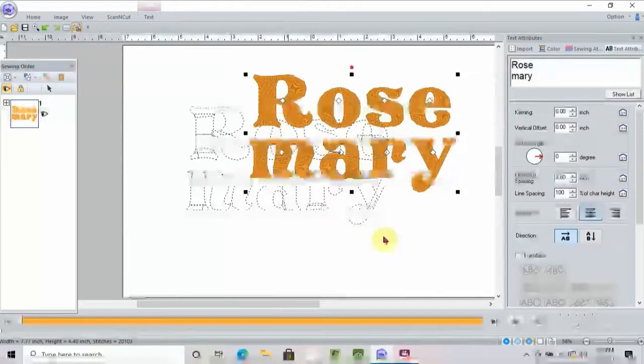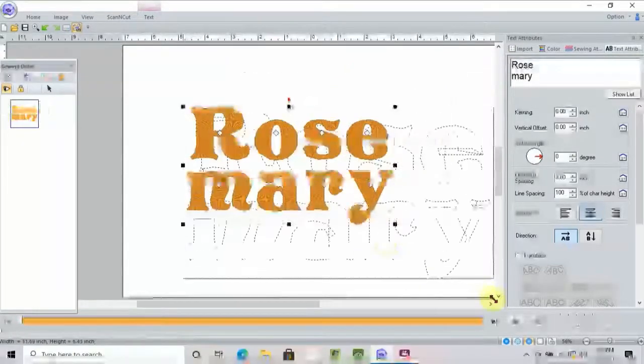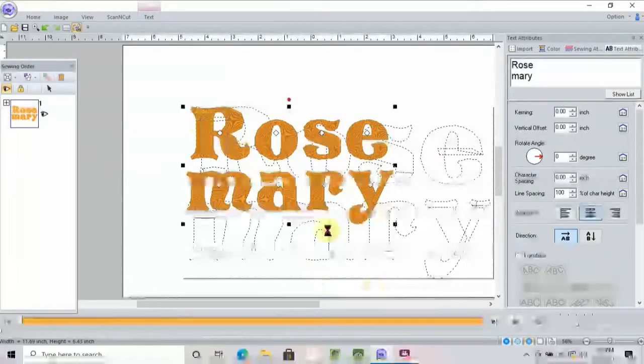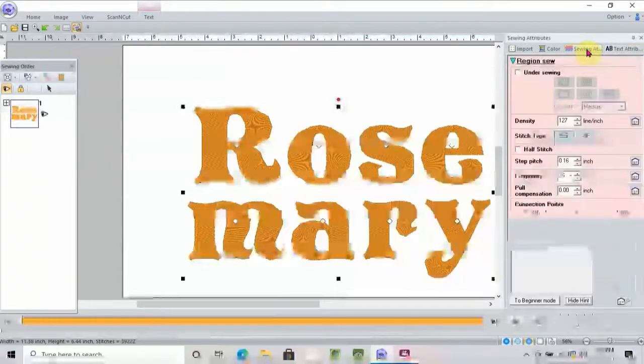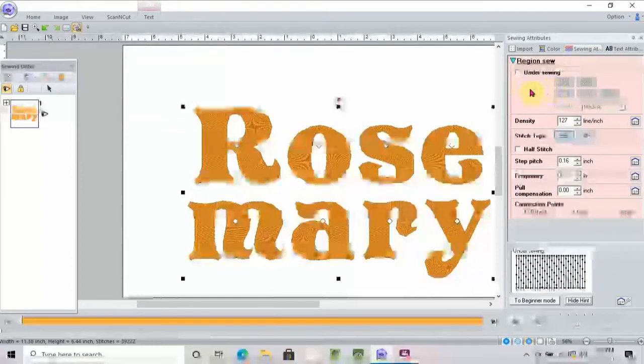I'm going to pull them even bigger — now I've got pretty big letters here. What I'm probably going to want to do if they're that big is go into my sewing attributes and click the under sewing box so that there's some under sewing going on underneath these letters because they're really big.